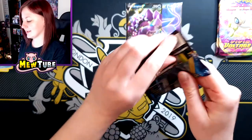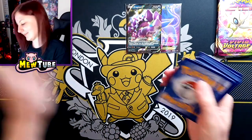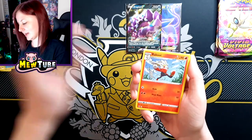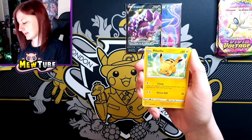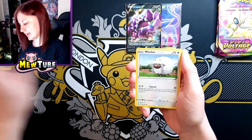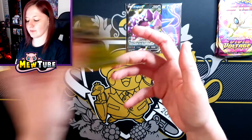Next pack — Sword and Shield. Water Energy, Regidrago, Skwovet, Pokégear, Maractus, Pikachu, Galarian Meowth, Sizzlipede, Wooloo, a Reverse Zigzagoon, and a Rillaboom.